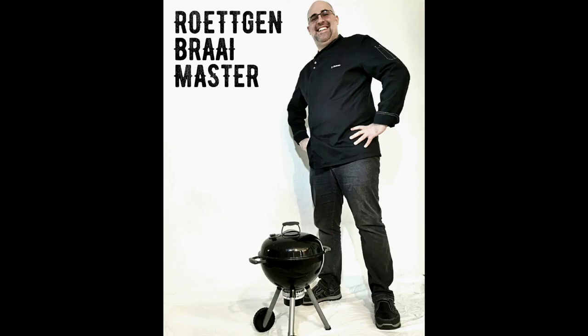Hi and welcome to another episode of Rutgen Braimaster. Today is burger day and we are making a smash burger on the gas barbecue. However, we're not using regular burger buns — we are going to make our own fried smashed plantain burger bun. How to do that and what you need for it, I'm going to show you in this episode.